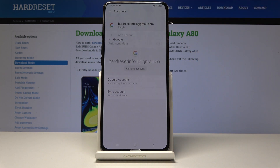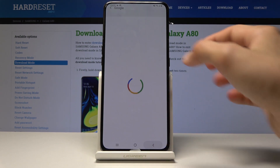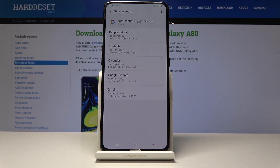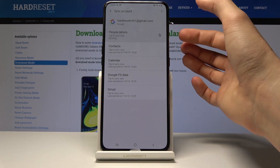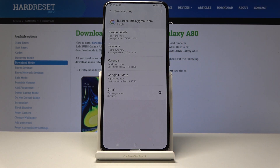Now you should see your email address. You can tap on it to go into your Google account and sync settings. From here you have a few things you can sync: Gmail, Google Fit Data, Calendar, Contacts and People Details. Just tap on each one to sync it.